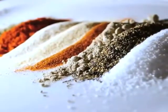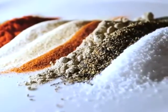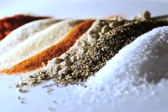To bronze, we'll need to make a mixture of my seafood spice blend, which is a mixture of kosher salt, black and white pepper, cayenne pepper, garlic and onion powder, paprika, and oregano.